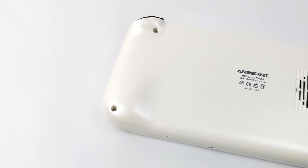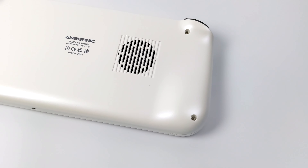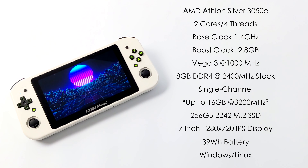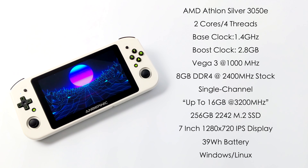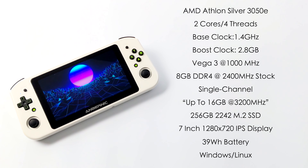Taking a look at the rear of the unit we've got an intake vent here for the AMD CPU and four screws to remove the back. It's actually really easy to get in here and upgrade the RAM and storage. When it comes to the Win600 they're actually going to be releasing two different models. The lower-end model is going to come with the Athlon Silver 3020e, but the one we have here is the higher-end model with the AMD Athlon Silver 3050e — two cores, four threads, base clock of 1.4GHz and a boost up to 2.8GHz, with built-in Vega 3 graphics at 1000MHz and 8GB of user-replaceable SODIMM RAM.